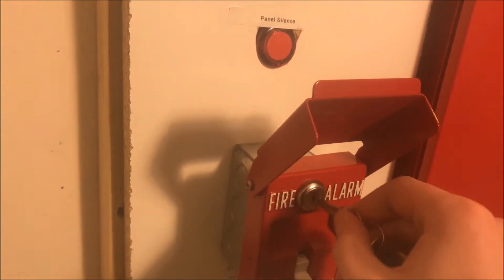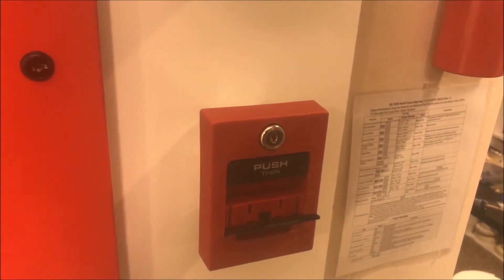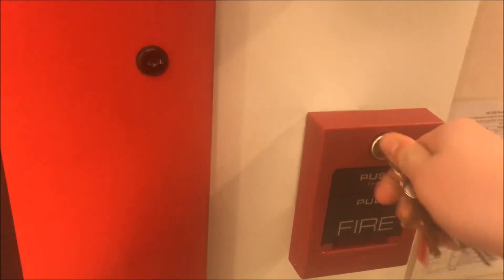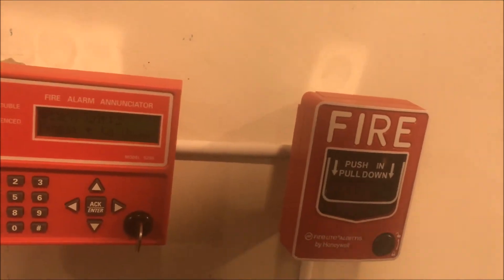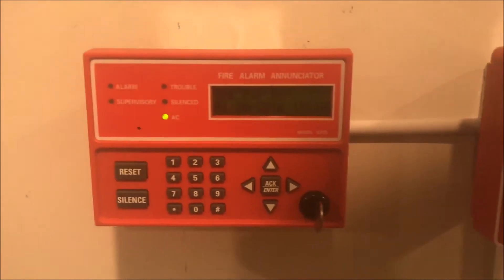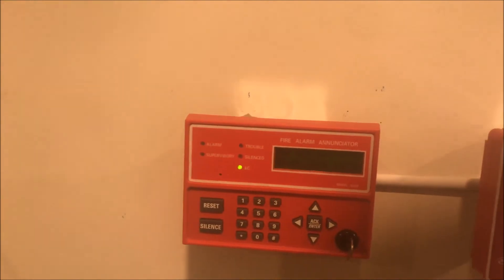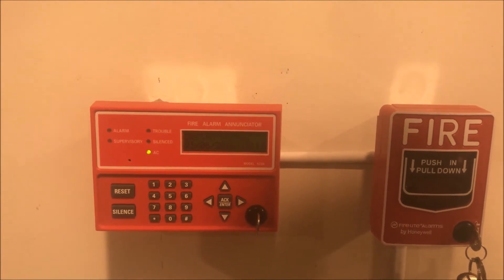Now we've silenced again. We're going to go back, reset the pull stations, and then pull the one at my desk. Coming over here, putting in my Firelight key to reset. The panel is now resetting — strobes and everything are off. Once it boots up we'll pull the desk pull station. That is system normal.